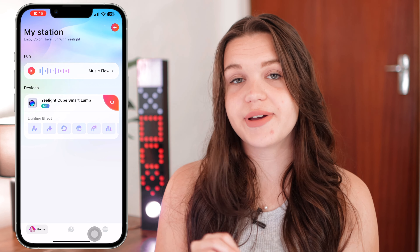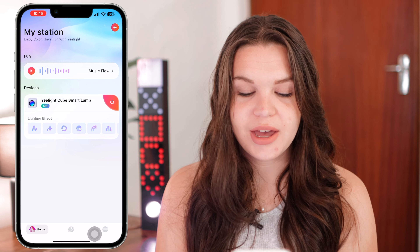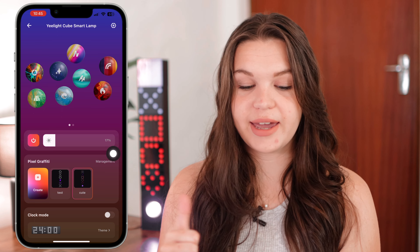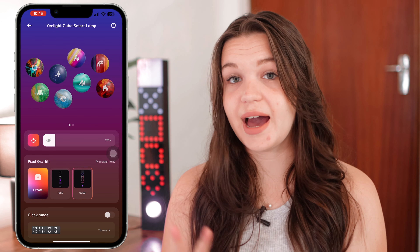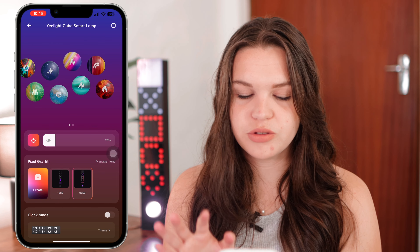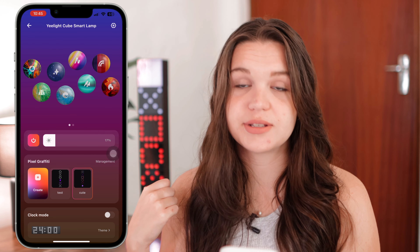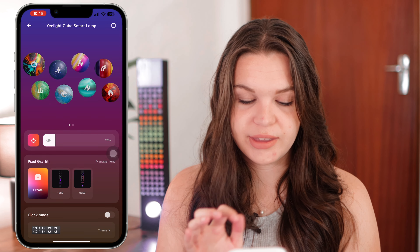The Yeelight Station app is still going to be your best friend for these, since the Apple Home app doesn't have as many features. So let's cover all the effects and things we can change and edit here. At the top you have all your different modes — some really cool modes that you can play around with. Right now it's set to pixel graffiti, but let's play around with some of these modes.